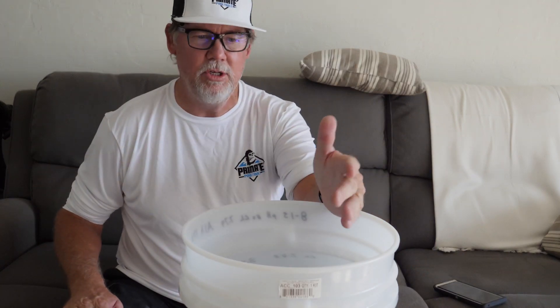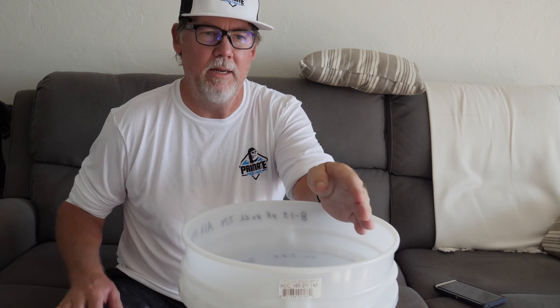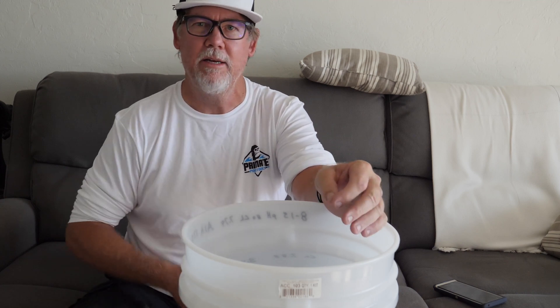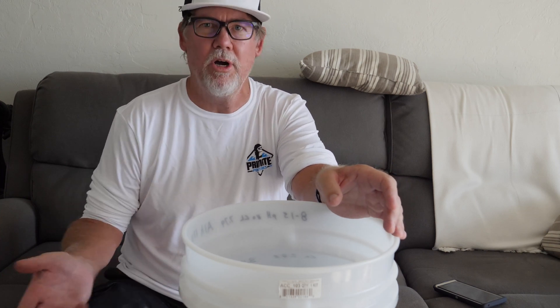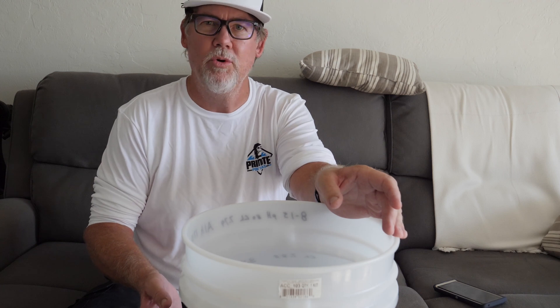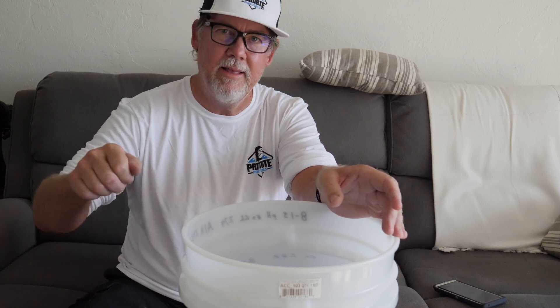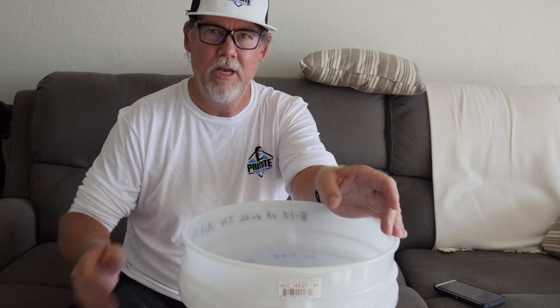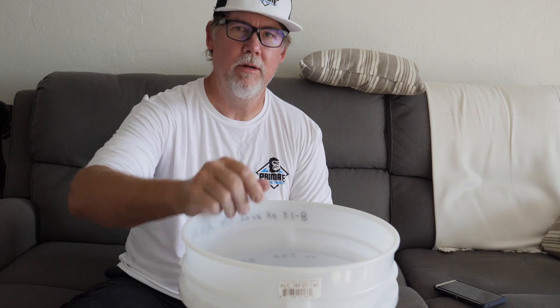Once again, you don't need to add acid after you add chlorine, especially when you're only adding a gallon — forget about it. Even when you're shocking the pool, you really don't need to, because the pH is going to go down in two to three days. There's really no need to add that extra acid — when it goes down you just added 40 ounces you didn't need to. That's it. Later.